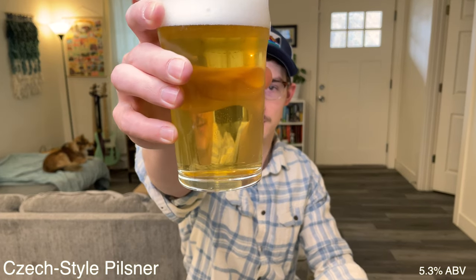Hello there, it's Austin, and today we're going to be brewing the oldest style pilsner — the Czech pilsner. So let's get started.